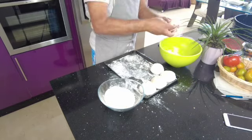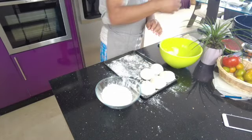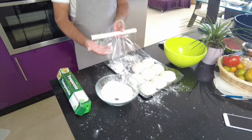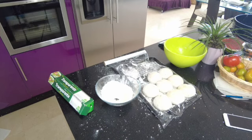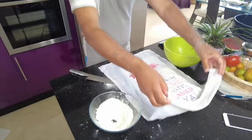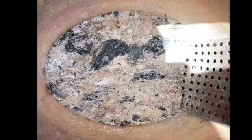These dough balls won't rise anymore - they just go soft. If you put yeast in, they would rise even bigger, which is why we don't use yeast. With yeast, the texture becomes like a bread dough or a pizza dough - you're not really making naan bread. Make sure you get the cloth, wet it well under the tap, and then cover the dough balls.